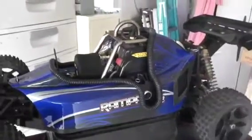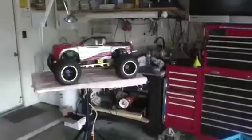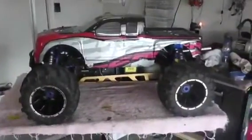Next, we're going to install a power starter into this MT truck from scratch.